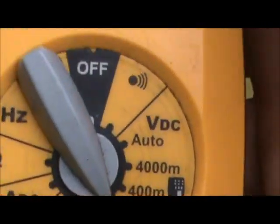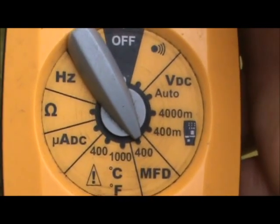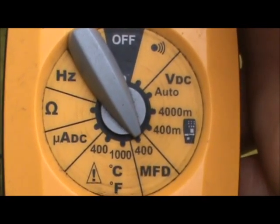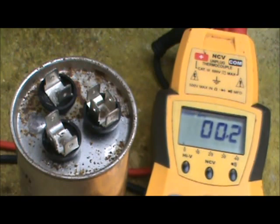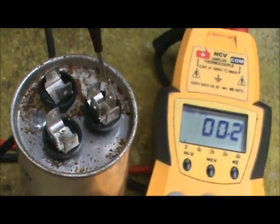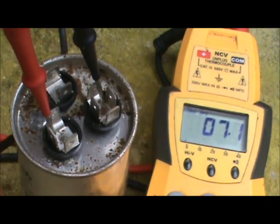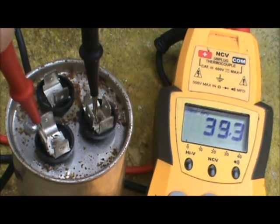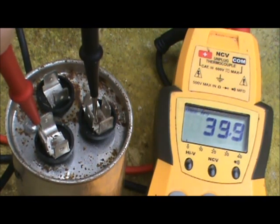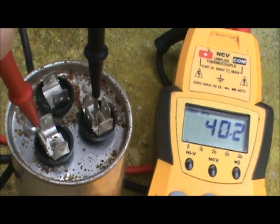This happens to be a Field Piece meter and I highly recommend it — it's designed for HVAC technicians. The selector knob is set to MFD, which stands for microfarads. You're going to place one of your leads on the common terminal of the capacitor, then find the HERM terminal and check out the value of the compressor side. You can see the meter is ramping up — it's a 40 microfarad capacitor and this one checks out at 40.1 microfarads. We are less than 10% off, so we know that side is good.